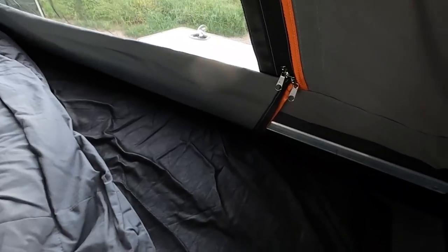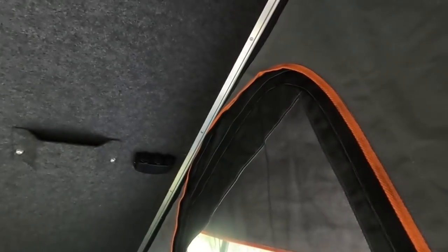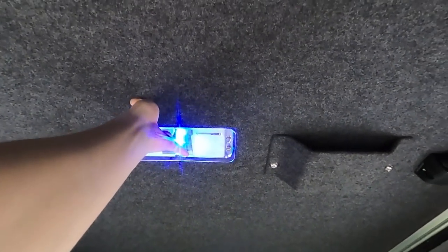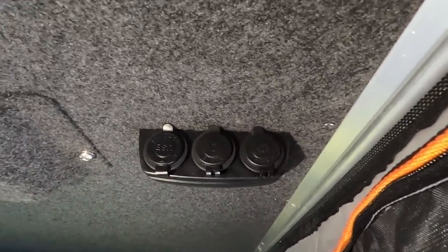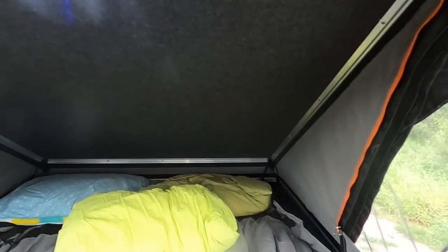I've just got my own mattress in here at the moment — probably look at upgrading it to something comfier. There are two whole windows that open up completely, so the fly screen comes undone as well. Also got internal lights, a phone pocket and sockets to charge your phone. The whole roof is carpeted.